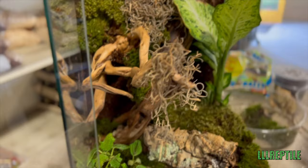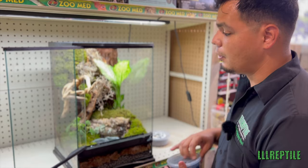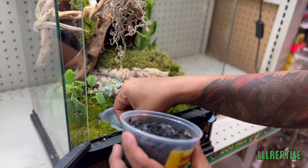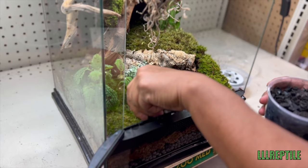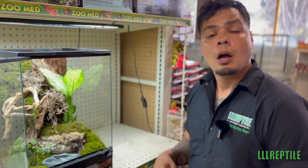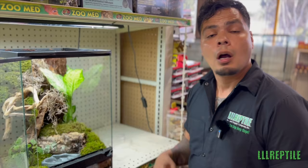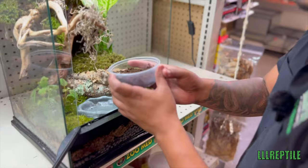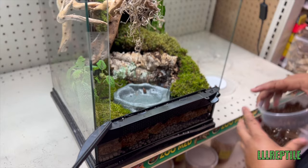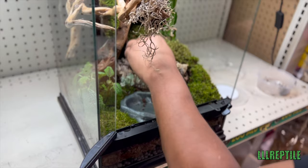Now that we have all this set up, we want to make sure to throw in our springtails and our isopods — these are going to be our cleaning crew for this bioactive vivarium. The springtails are in charcoal and you can just dump that right in. The charcoal is going to help fight any mold or fungus. You can put it under the water bowl, under moss, wherever you need it to fit. Now we're going to throw in some isopods as well. These will help clean up the soil, eat feces, and pretty much break down any organic matter inside your enclosure. Place them in a part of your enclosure that has moss — something that's going to retain moisture and keep them safe.